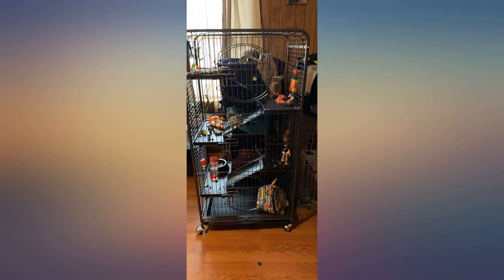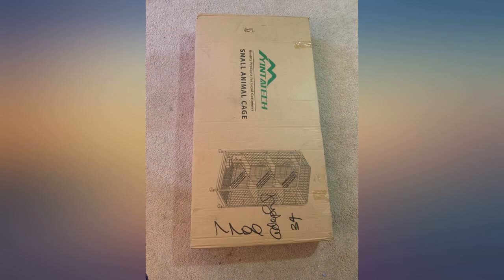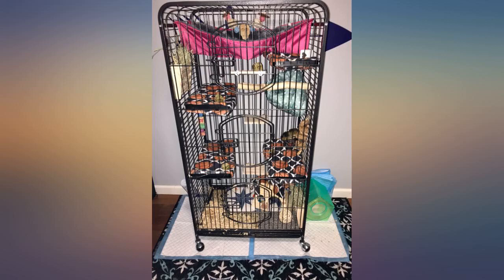Lastly, the chinchilla 15-inch wheel does not fit in the door of this cage, so we use it outside the cage for exercise. Overall a great buy. Thank you.